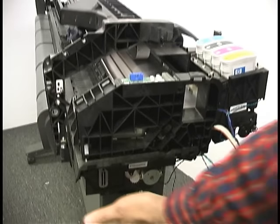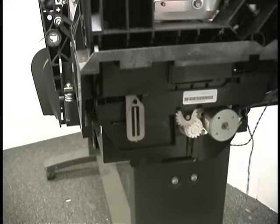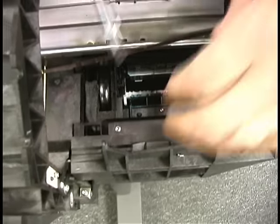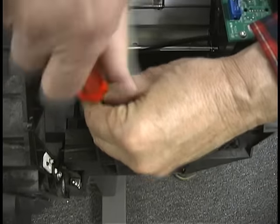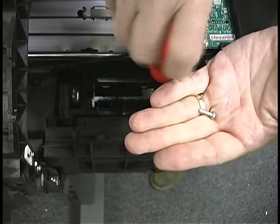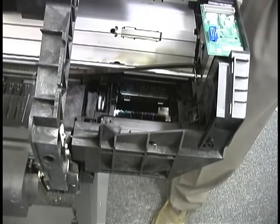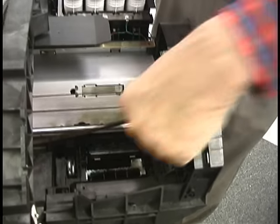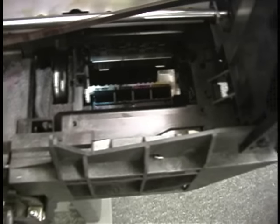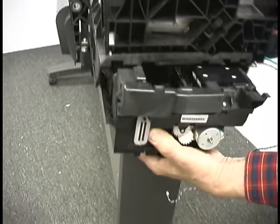First we're going to take the service station out. The service station is this black assembly that generally sits underneath the carriage. It's held in place by two screws — there's one here and one here. Keep these screws separate: they're shorter than the other screws. If you put a longer screw in here, it's going to generate a 2110 error when you put the screws back in, because a longer screw going in this hole will interfere with the motion of the service station. Once they're out, you can grasp this by the bottom and slide it right out of the machine.